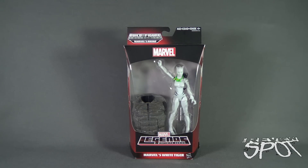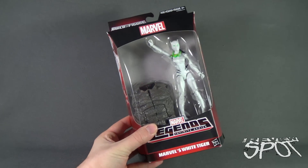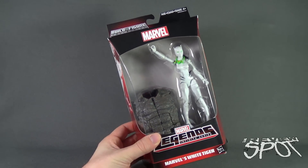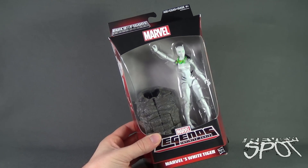We're having a look at Marvel's White Tiger. There's a whole bunch of Marvel in that opening of the review because Marvel is everywhere on this package — Marvel's White Tiger, Marvel up the top, Marvel Legends Infinite Series, and Marvel's Rhino featured up the top of the package.